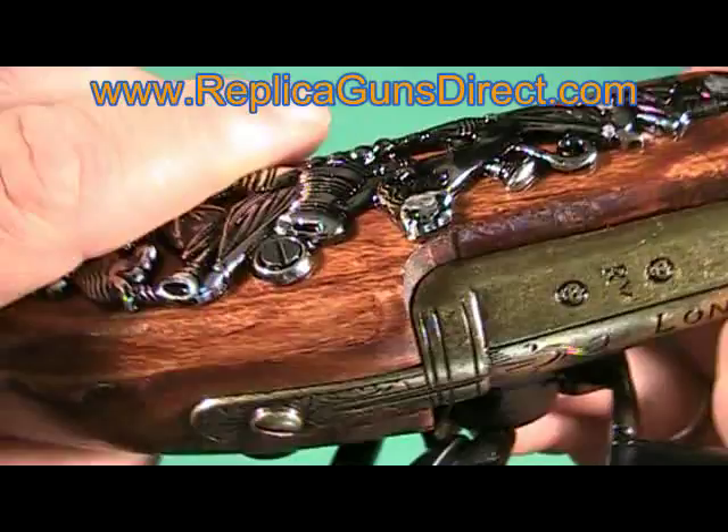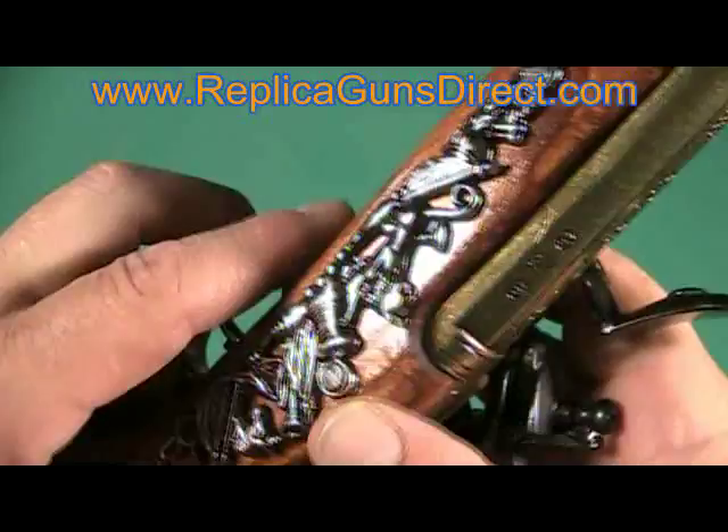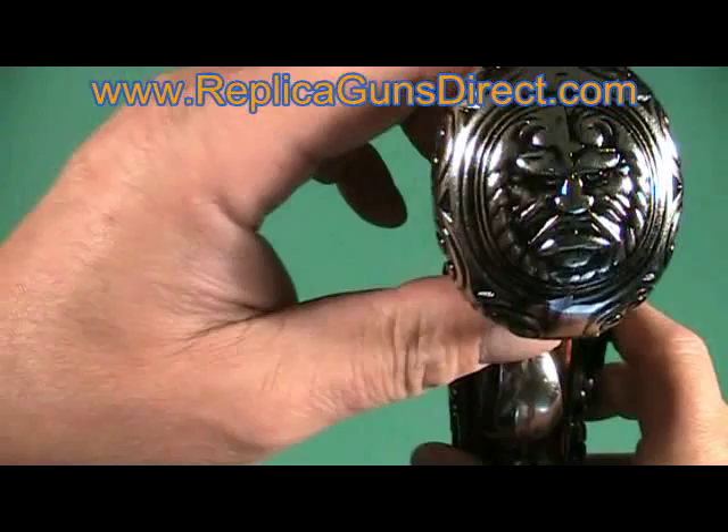Real nice gun. The hardware — it has a face on the butt. It has a good feel to it. It feels like a real flintlock.